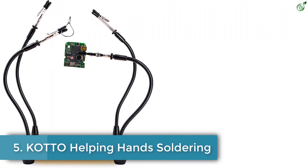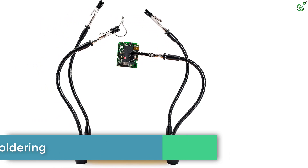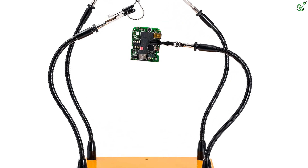Number 5: Koto Helping Hands Soldering. First on our list is the Koto Soldering Helping Hands by F-Stop Labs. This third-hand soldering tool has incredibly superior ratings and highly positive reviews.